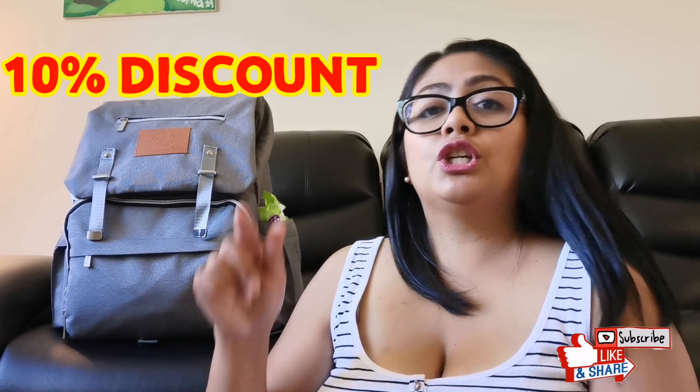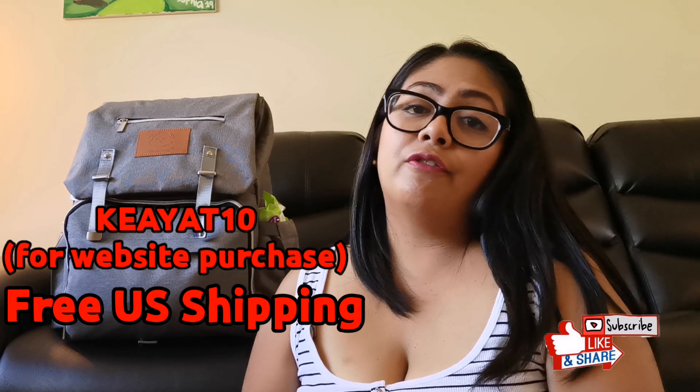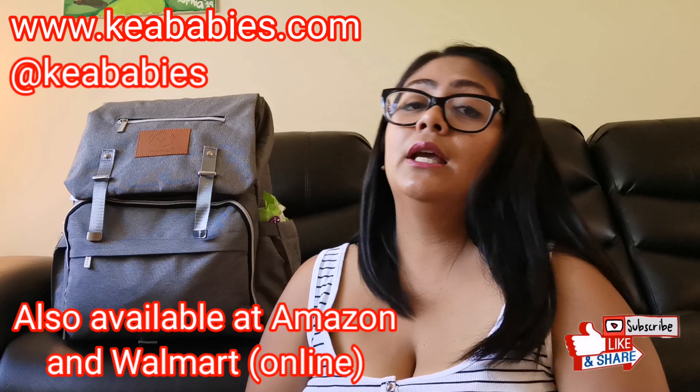So there you go — that's my unboxing and review of the Keababies diaper bag. I hope you liked it. If you have questions, drop them in the comments below. As of now I have an ongoing 10% discount — you can use the promo code right here, and check out their website at www.keababies.com.